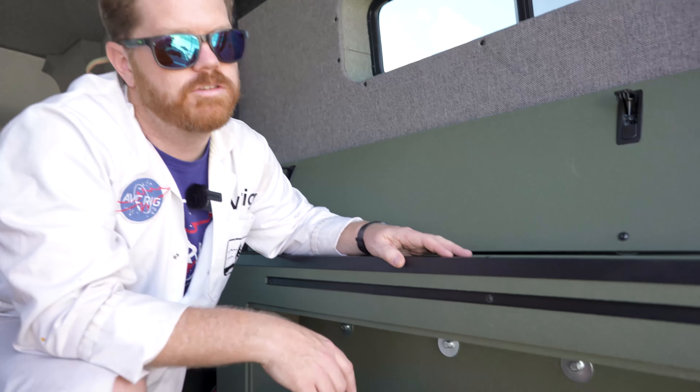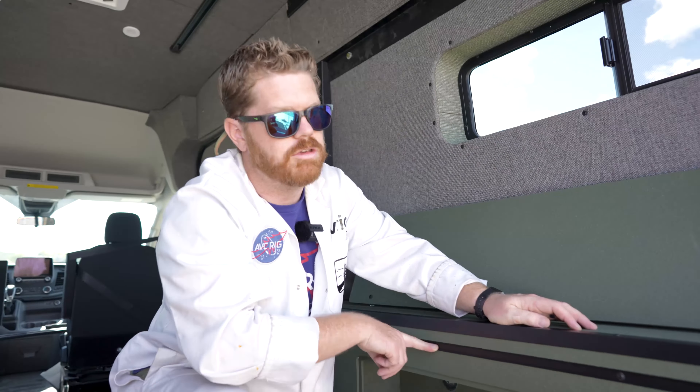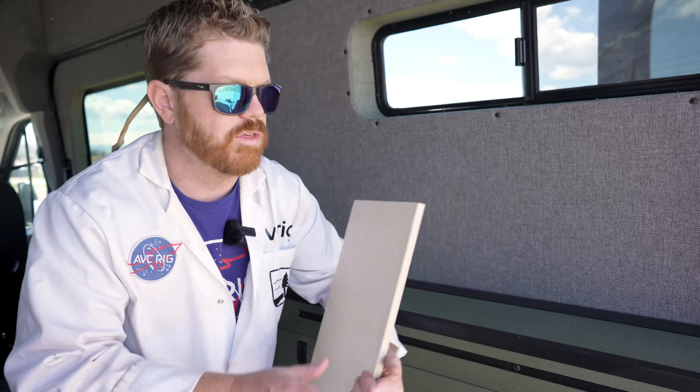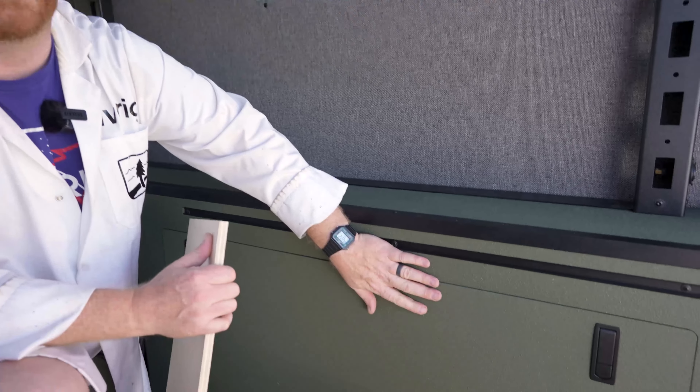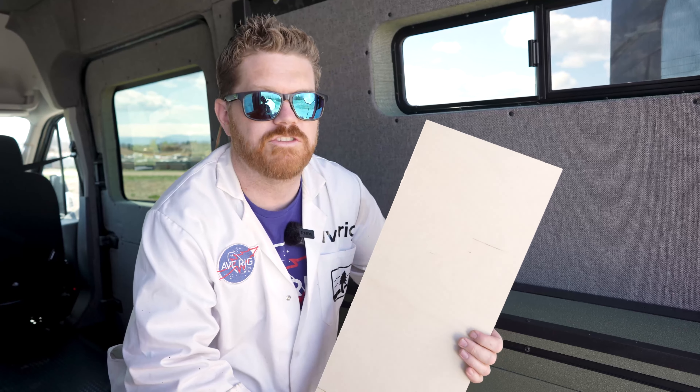Each utility face has also been routed open to easily install some cargo lighting — we like to use LED ribbons. These cabinets come manufactured out of Baltic birch plywood, which is a really nice, very stable plywood material. We always recommend finishing these cabinets out, so whether you coat them in bed liner like we've done here, or you simply paint them or clear coat them, we leave it up to you so that you can build the van that meets your budget and your look.